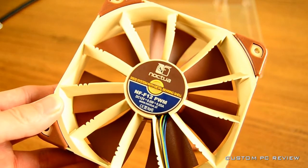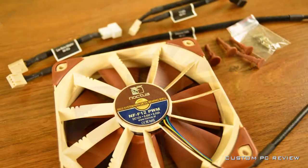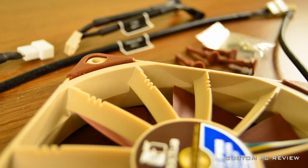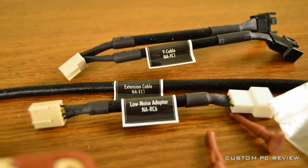That is all I have for the unboxing of the Noctua NF-F12 PWM fan. I have a couple more product shots coming up, so stay tuned for that. I want to thank Noctua for sending these fans out for review, and I want to thank all you guys for watching. Stay tuned for more.